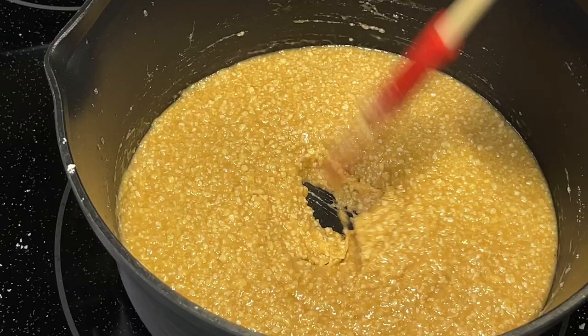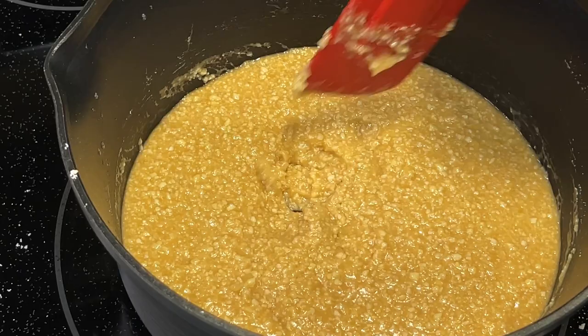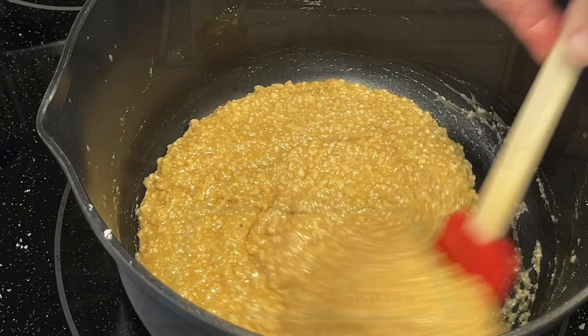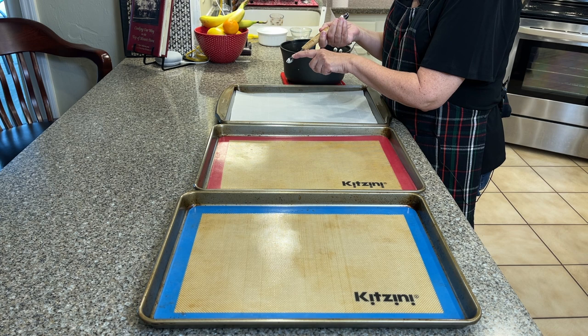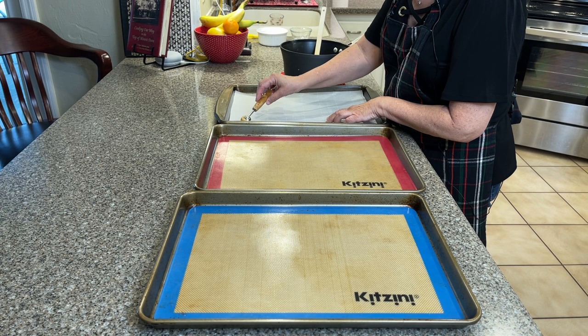We're going to move over to the counter where I've got three cookie sheets ready to go. I have two silicone pads, and since I only have two, I have a third cookie sheet with just parchment paper. If you don't have a silicone pad, parchment paper will be fine. I'm going to use a small scoop — it might look really small, but they really spread, so smaller is better. Make sure you leave a lot of space between each cookie.